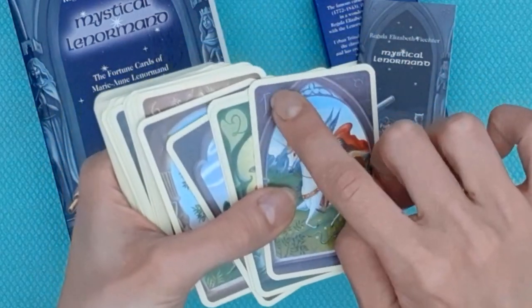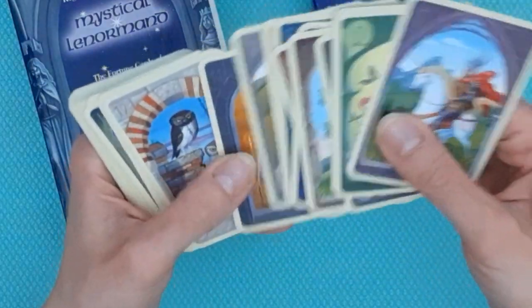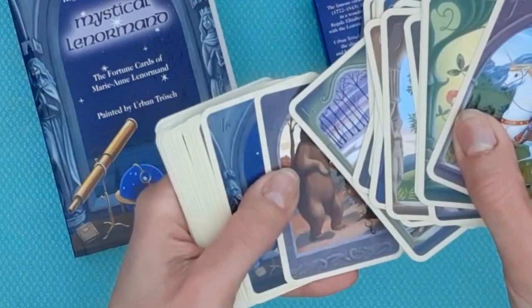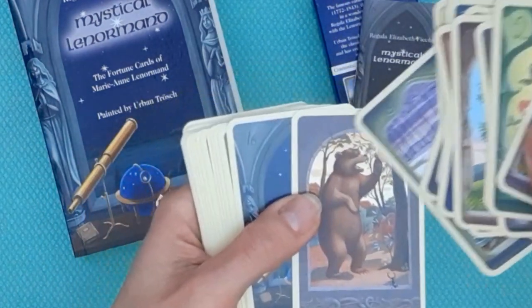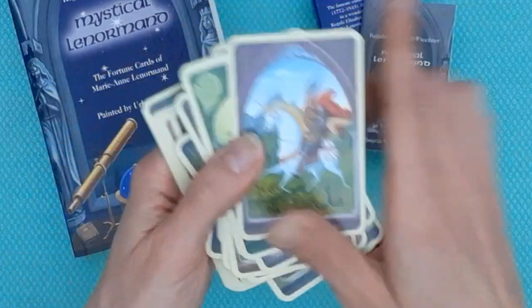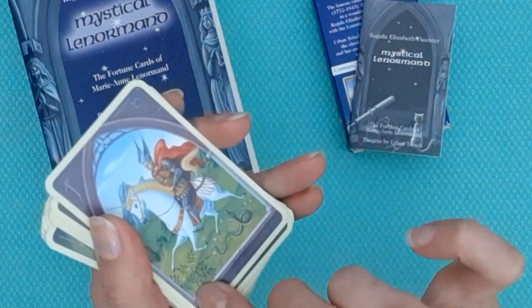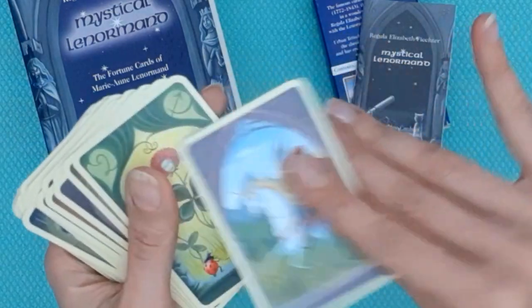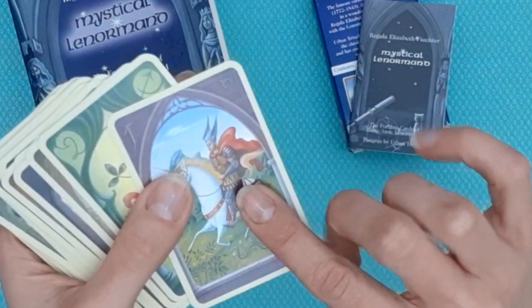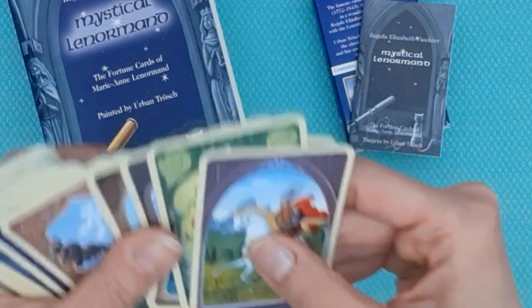The card number is sometimes not very visible — it's really hard to see on some cards. For example, the Bear: I had to switch on the light at different angles, even with my photography lights, to see the number 15. Most of the time we don't really use the card number. We have the main symbol within the frame, and instead of a pip card we have an astrological correspondence for each card.